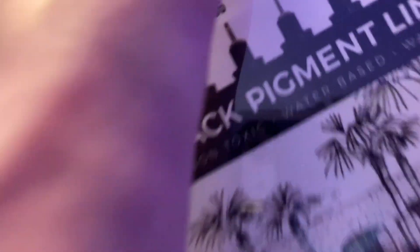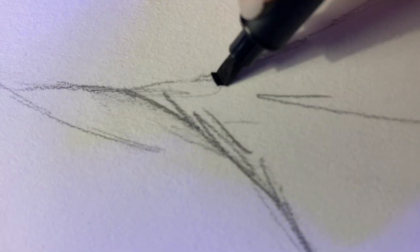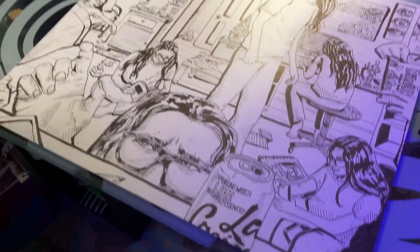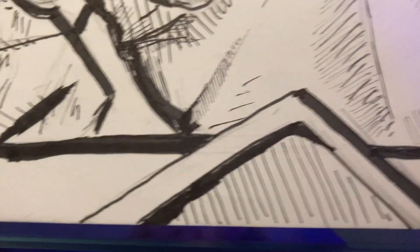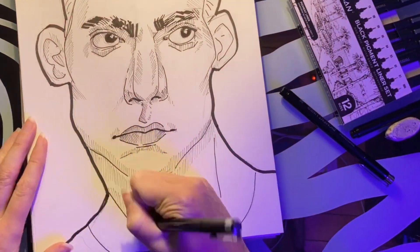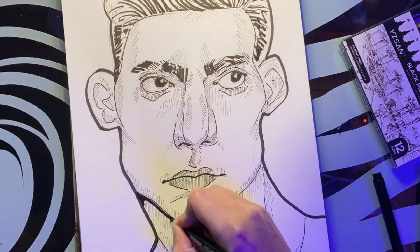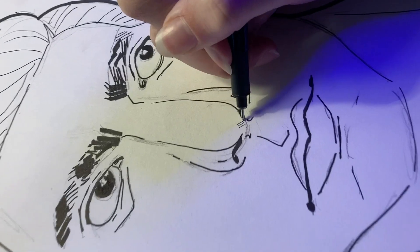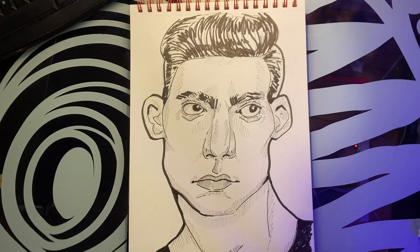I then grabbed my fine liners and got to work on the most satisfying yet terrifying part of cartooning: line art. Like I was making a piece with a lot of line art a few weeks ago and my hand just wouldn't stop shaking. For this one I focused more on line weight and made the outline on the outside a lot thicker than the details on the face, which I made with extremely thin lines. And just like that, our cartoon portrait is finished.